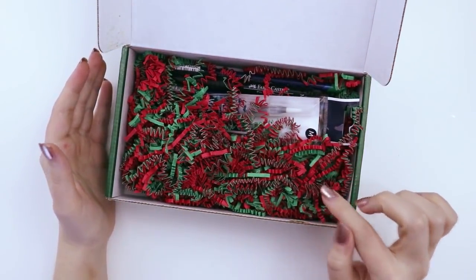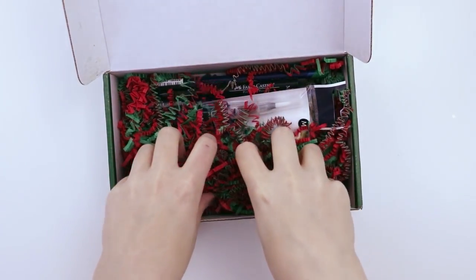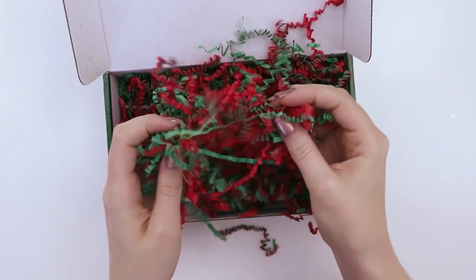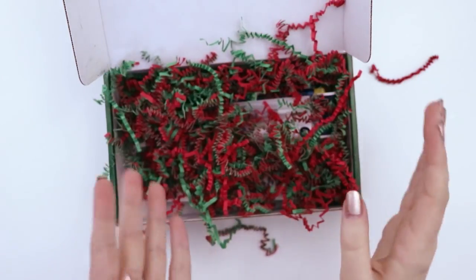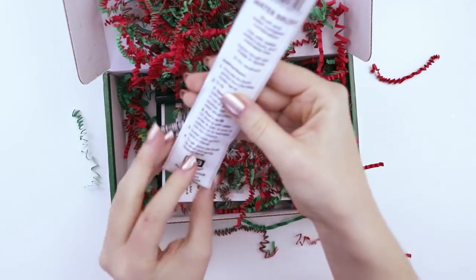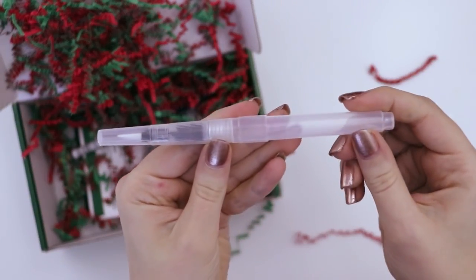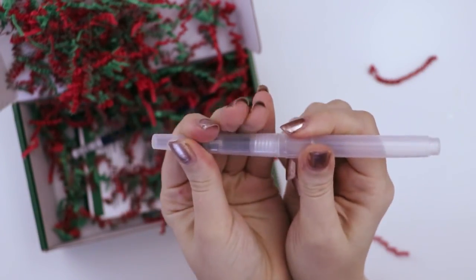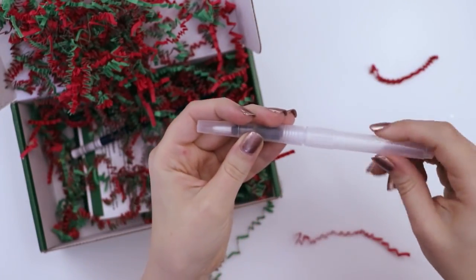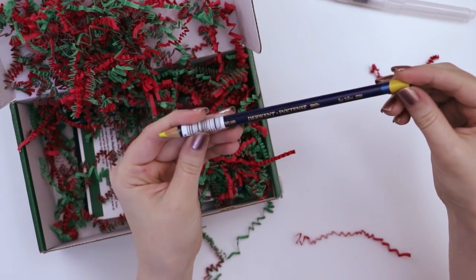I got this late — a couple days after Christmas — so I'm just now opening it. If I'd opened this up before Christmas I would have been more festive, but now it just kind of feels like the holidays threw up. I love the confetti though, I make fun of it all the time but I love it. There's a water brush in here, so we're probably going to have watercolors. It unscrews and you fill that section with water.